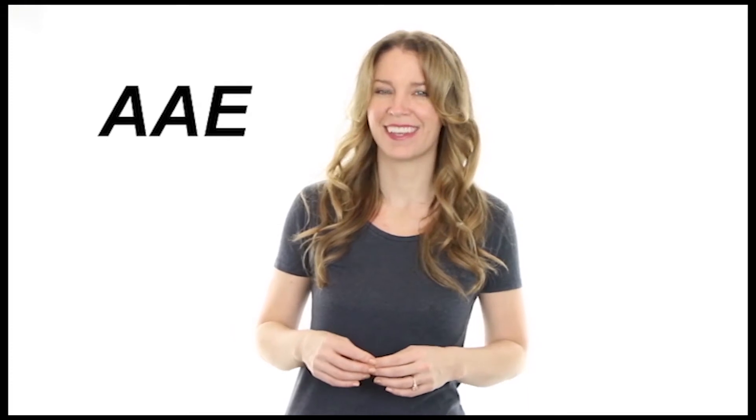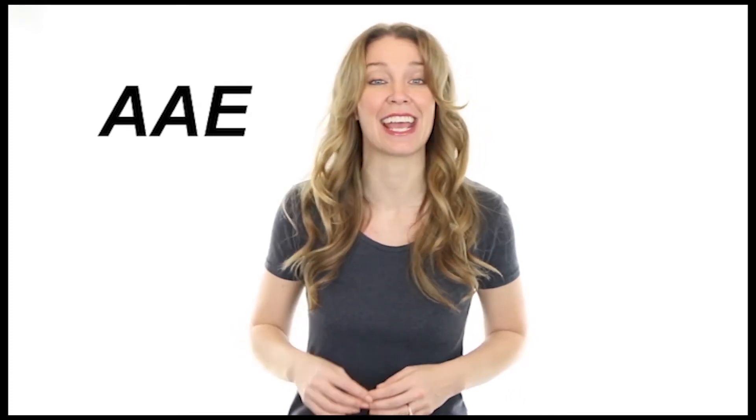Thank you for watching our video. Are you ready to learn more about our products? Hi, I'm Tammy with the AAE Customer Service Team. At the bottom of each page, you will find brochures, videos, manuals, and worksheets.